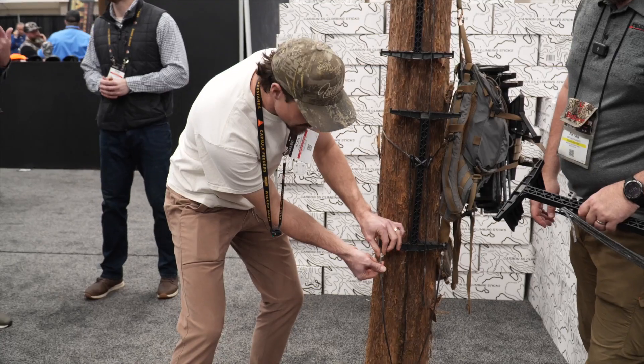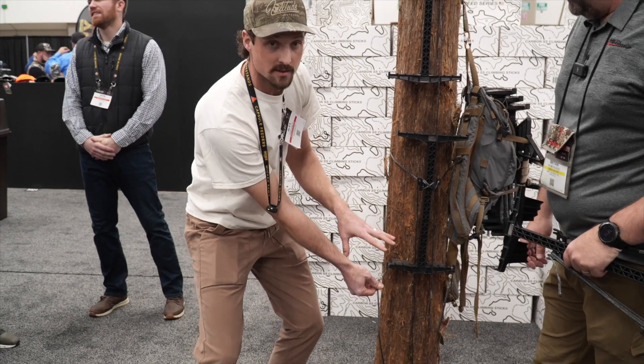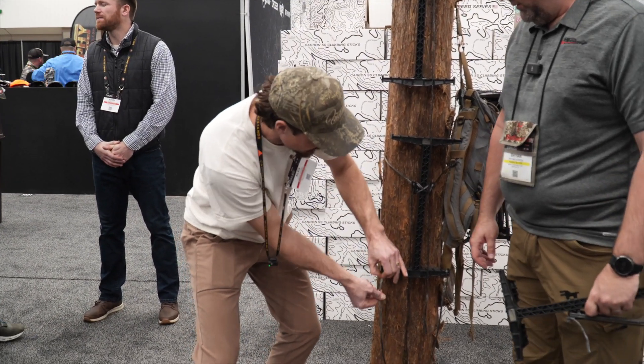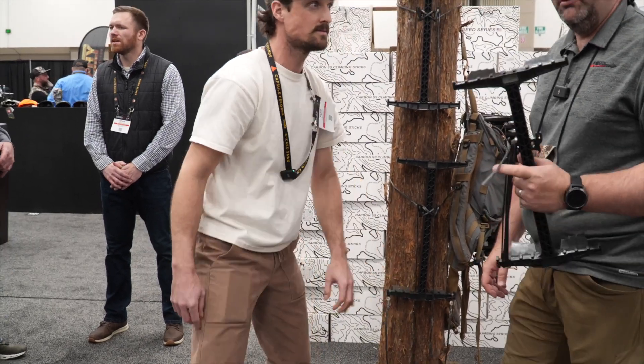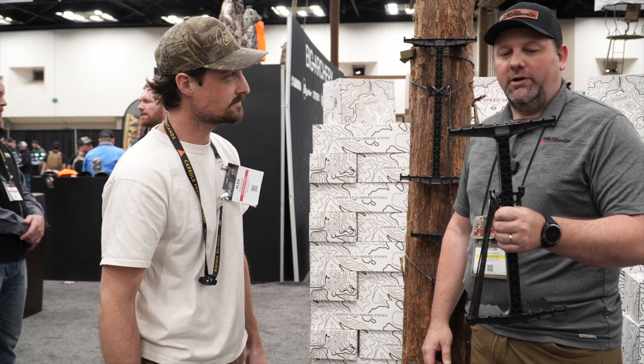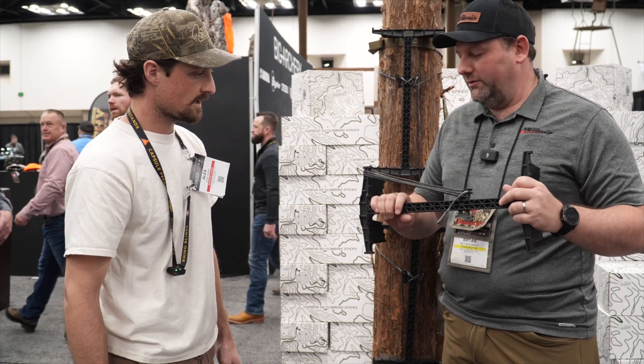One thing I forgot to mention is we do have aiders that integrate with the sticks. These work with a little slider so you can secure your stick and remove them and put them on as you want. That gives you a little extra distance getting up the tree — a lot of guys like to run aiders on these setups for saddle hunting.